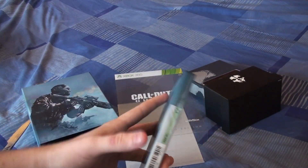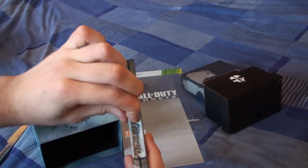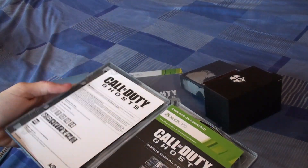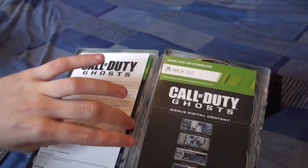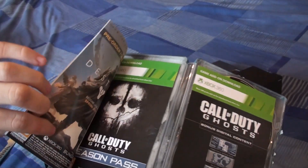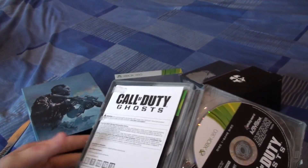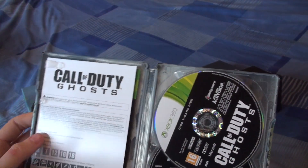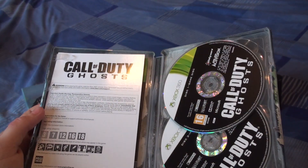Let's go ahead and open the game. How I like to do it is push, and it should just break. There we go. Opening it up, we've got some warranty information, I assume. We've got a season pass there. We've got the DLC Ghost Freefall map add-on, and the two discs, because one is the install disc and one is the actual game disc itself.